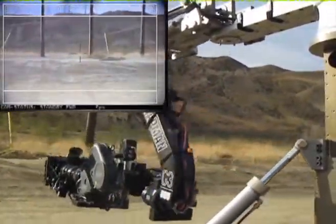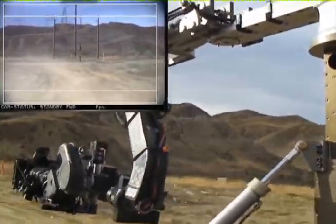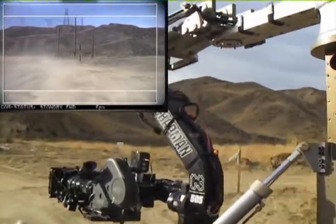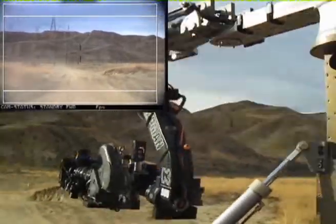For rock-steady tracking shots over any terrain, the Chapman Super Vibration Isolator is combined with the G3 head and the Hydroscope, providing amazing shot stabilisation with a full range of camera head operation.